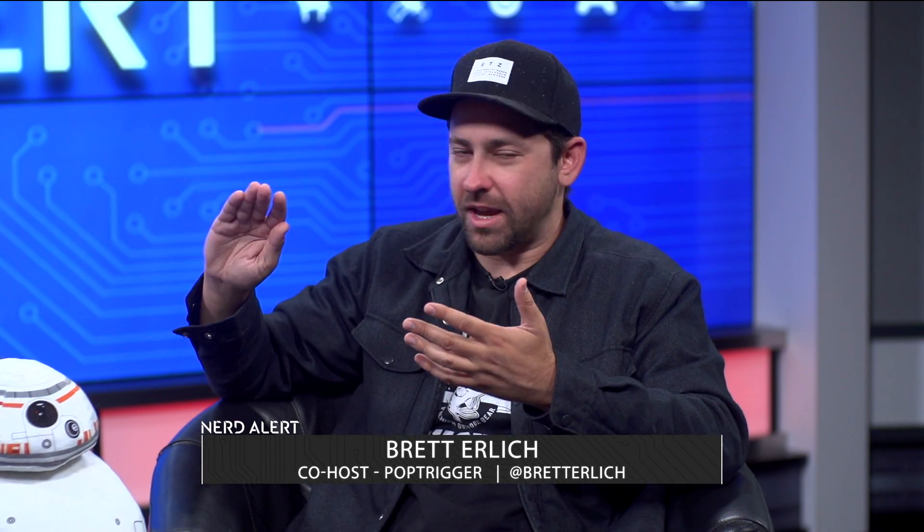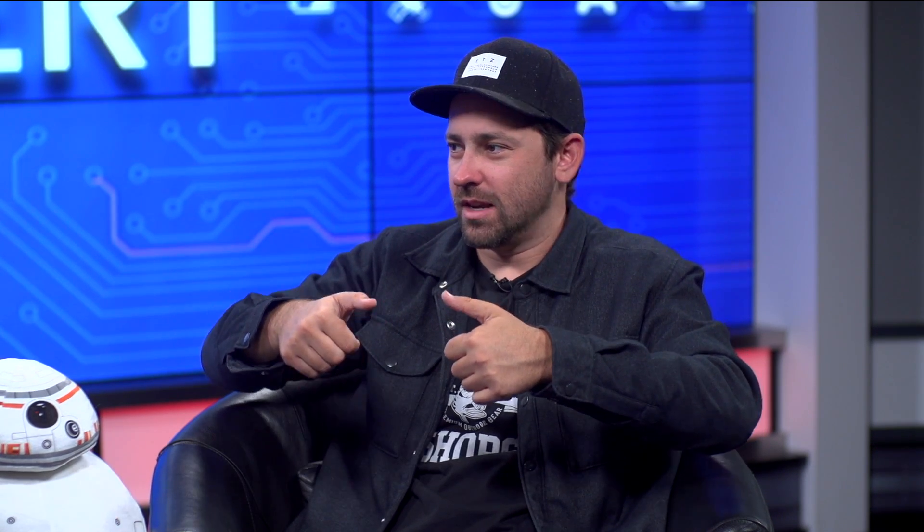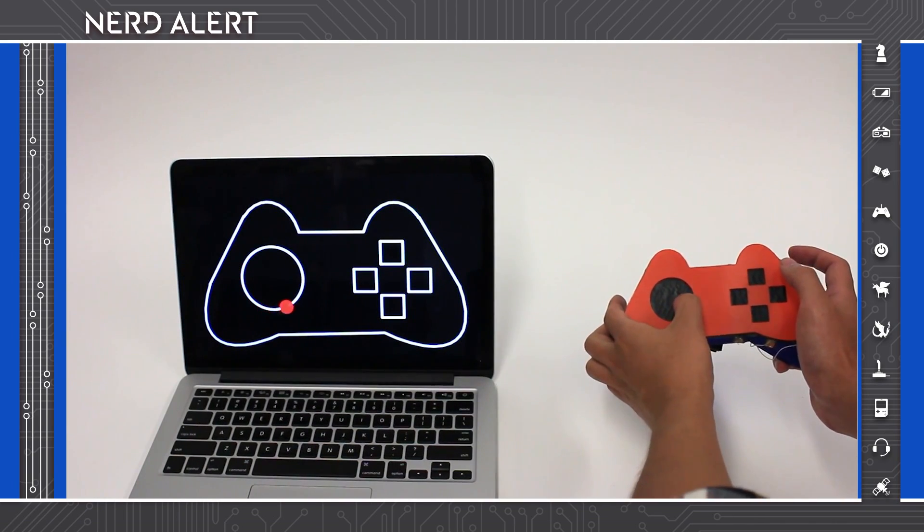They were showing in the video how you could just take something that's the shape of a game controller, turn the whole thing into a touch pad, put a little mat over it with windows, and suddenly whatever the hole is, you have a remote control.